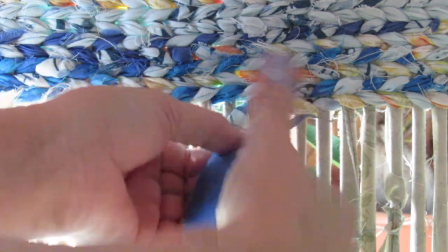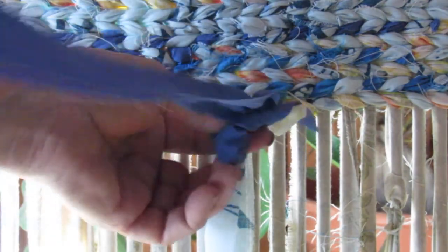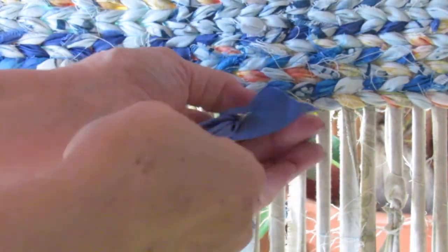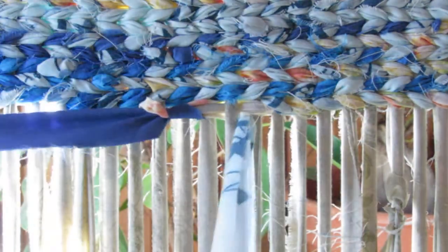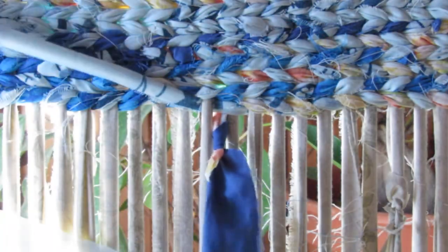There's a lot of better videos on how to join strips, but bring that through. And then you just pull when the knot's tight, and the knot gets hidden behind as you twine. I'm just using old bed sheets cut into two inch strips.